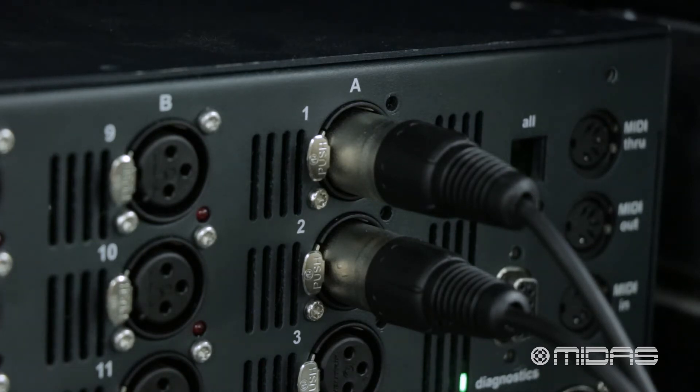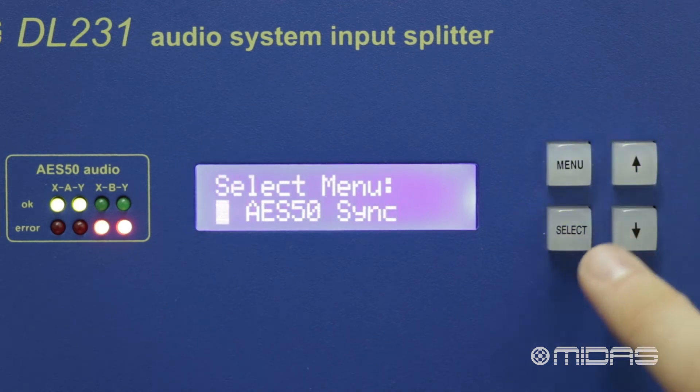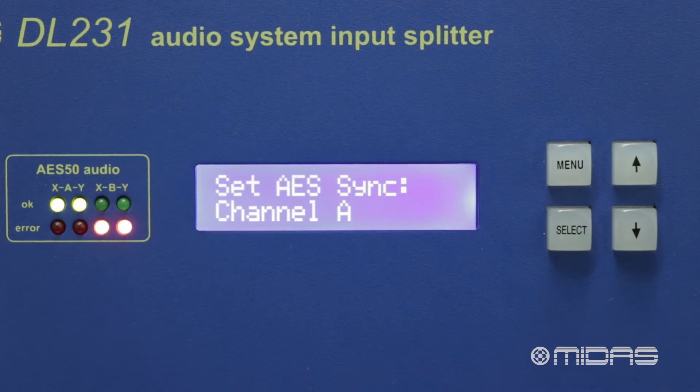The benefit of this is being able to adjust the gain settings for the inputs on one channel without affecting the other. If we go into the menu on the front panel and to AES50 sync, we can choose the AES50 sync source for each channel.